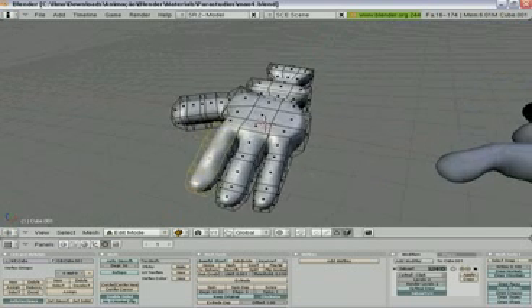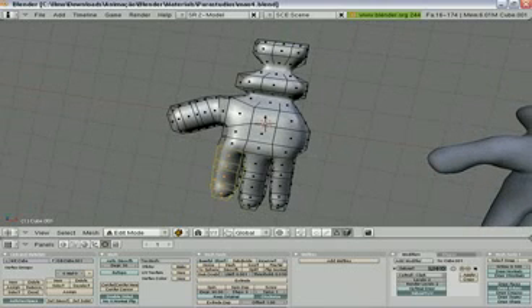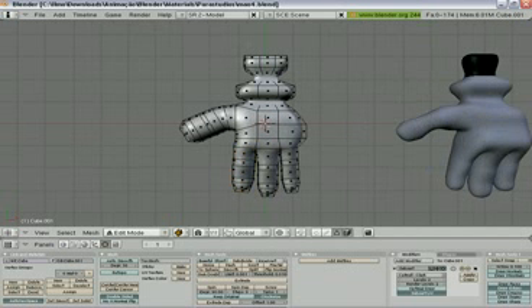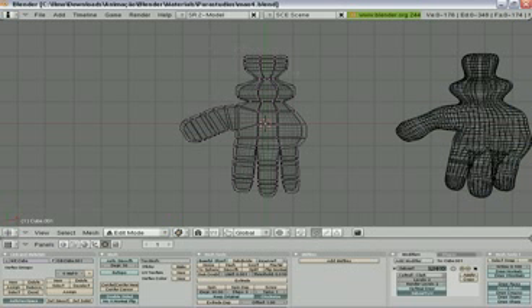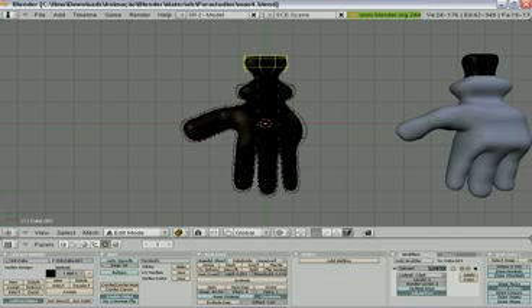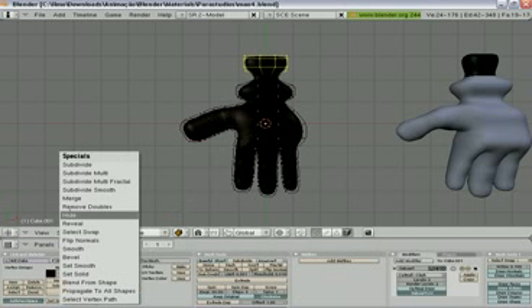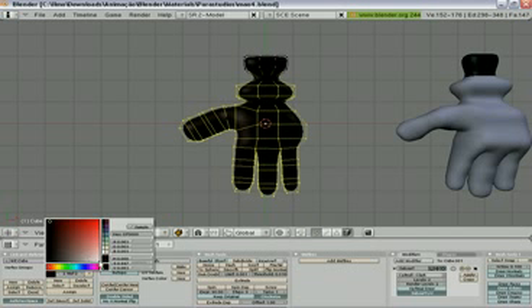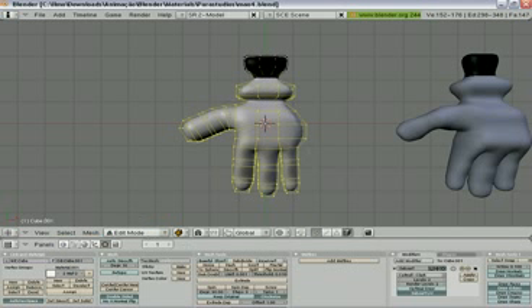Now you have your finger and you have your hand. If you would like to paint the wrist, you can go and select all these vertices here. Add a new color like black, then swap and include another one in white and assign.